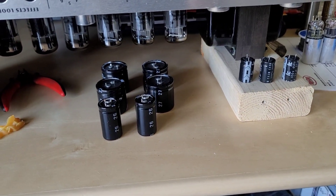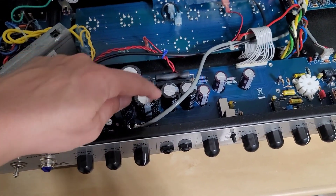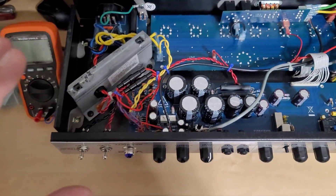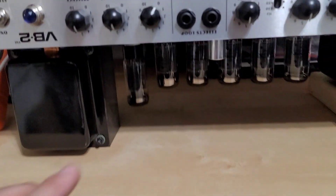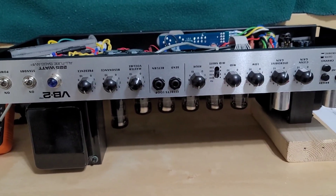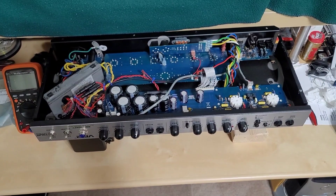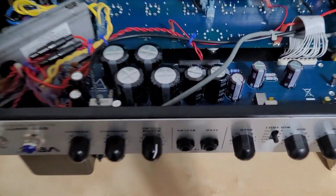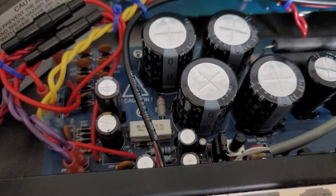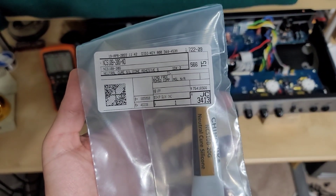Here is the amplifier all put back together. I just got the new Nichicon capacitors all installed, including these small ones — one, two, three, four, and five. The only thing left to do is power it up. I have my multimeter ready for checking the bias of the tubes. One more quick note: I did put some silicone adhesive on all the capacitors so they are firmly attached to the board. This is a neutral-curing silicone, which is the kind you need for PCB work.